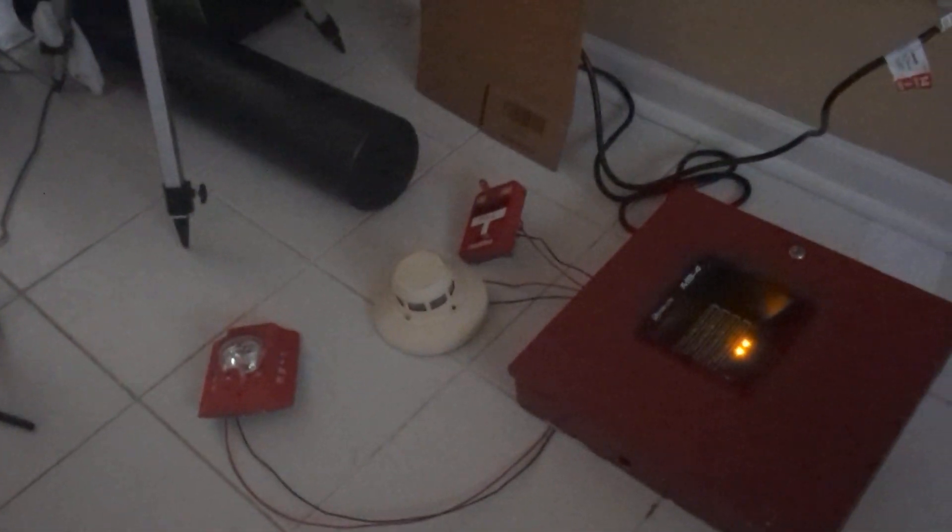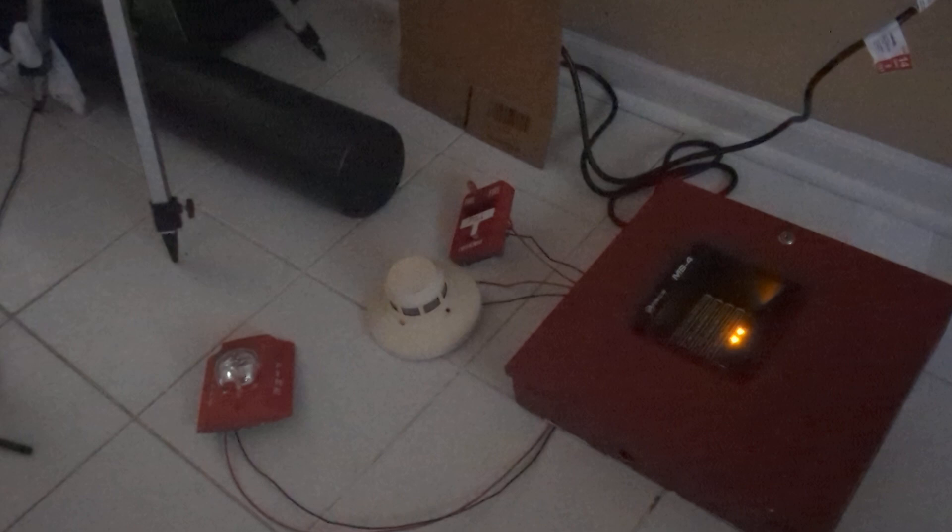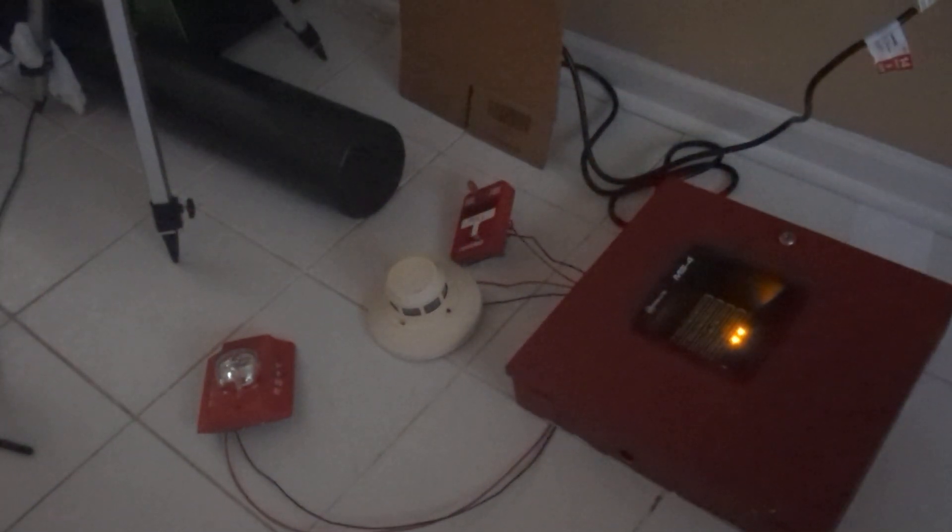Welcome back guys. Today we're going to do the first ever system test on the Firelight MS4 Fire Alarm Control Panel. Let's get started.